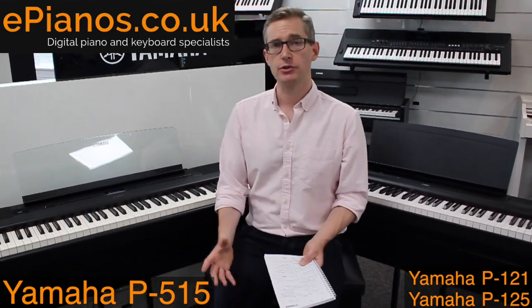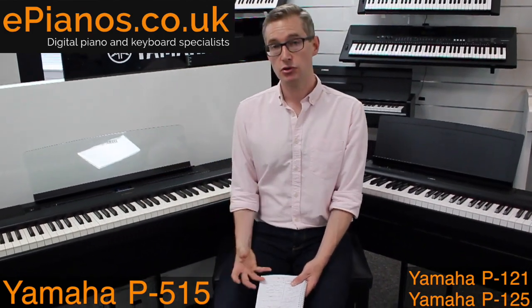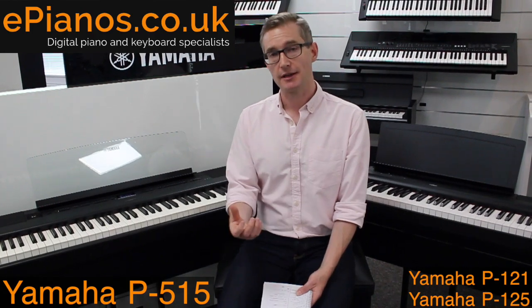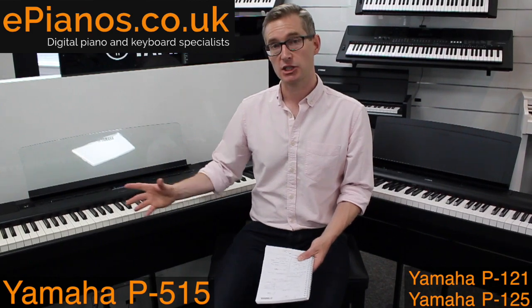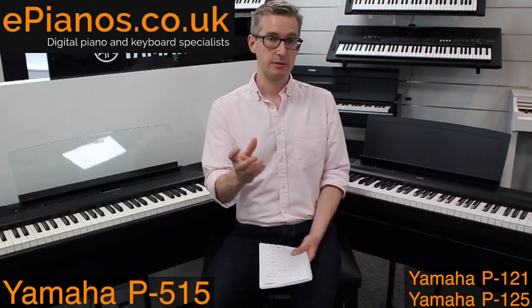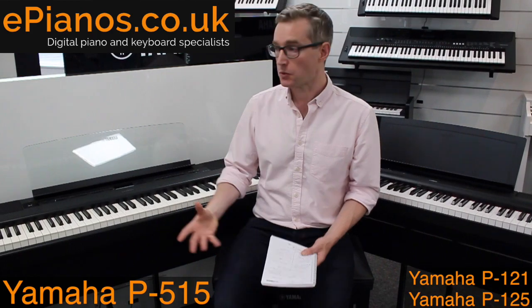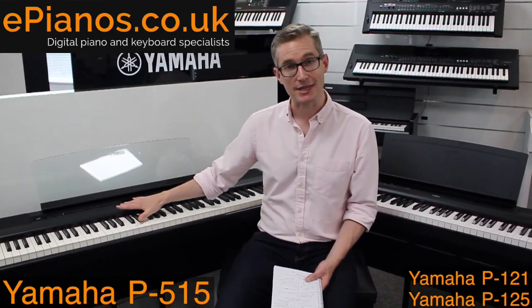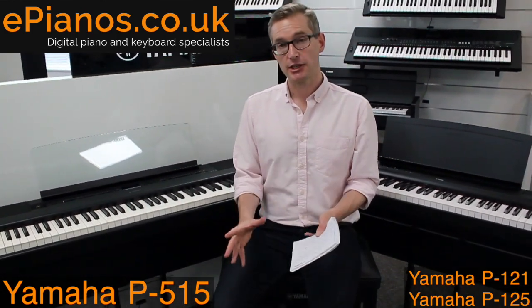Another big point: if you have a music collection on your phone or tablet, the P515 has Bluetooth audio streaming, so you can play music through its speakers wirelessly straight from your phone. It also works through the Yamaha Smart Pianist app. You cannot do Bluetooth audio streaming on the P121 or P125, so if you like to play along to music from your phone, the P515 has that feature covered.